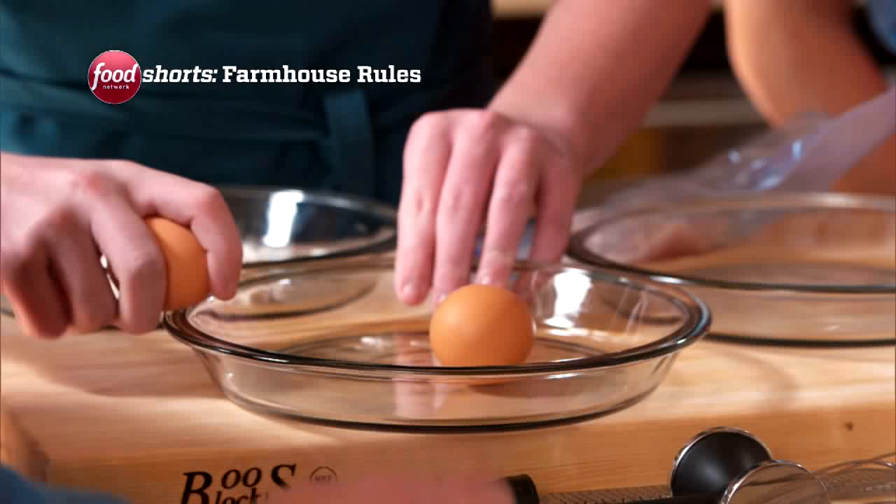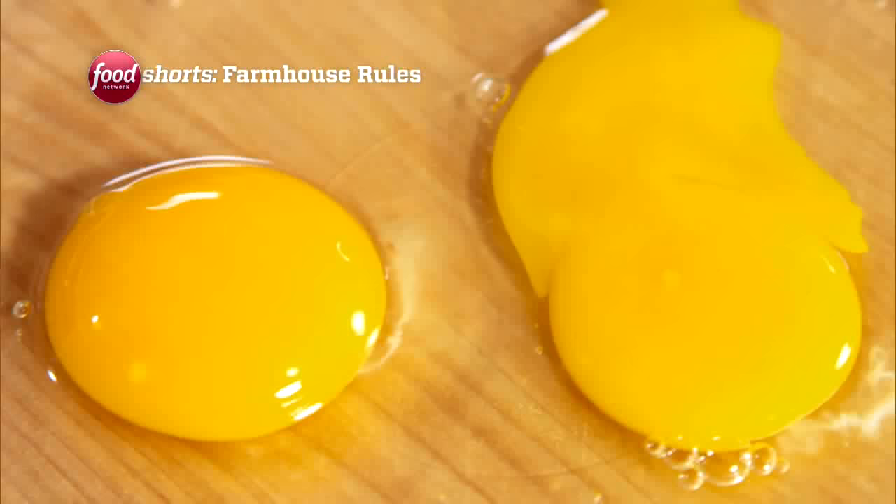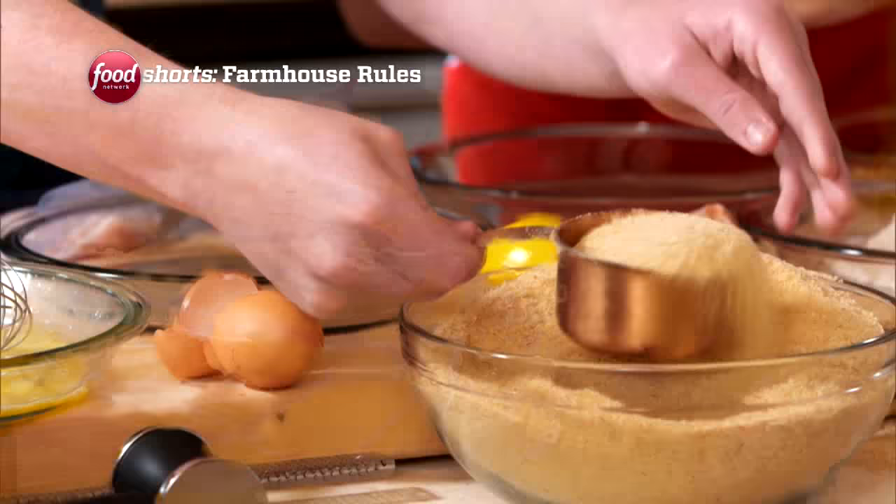You egg the chicken — you do it like I do it. Why do we have to put the chicken into the eggs? The eggs are gonna make the breadcrumbs stick to the chicken.